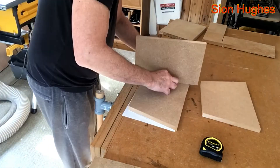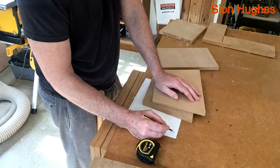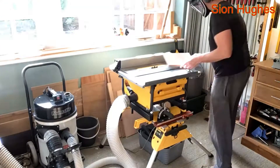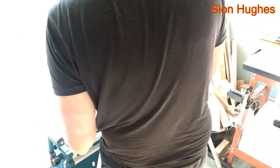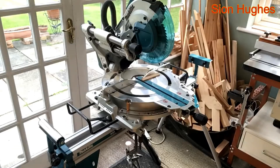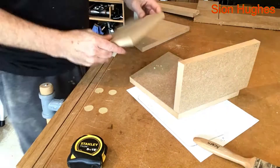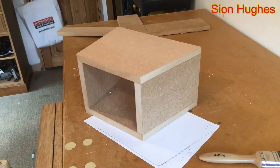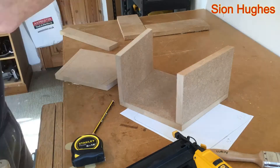I cut the top and the bottom, and then it's time to cut the sides. Because I know it's an 11-degree angle, the first thing is to cut them to achieve the right height — after all, this is a practical piece. The sides become little miniature parallelograms so they don't stick out or have funny angles at the back.